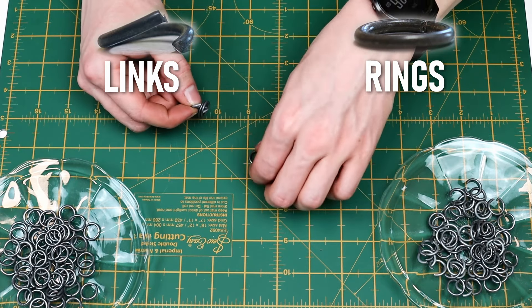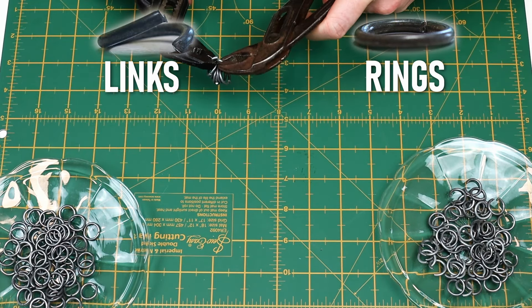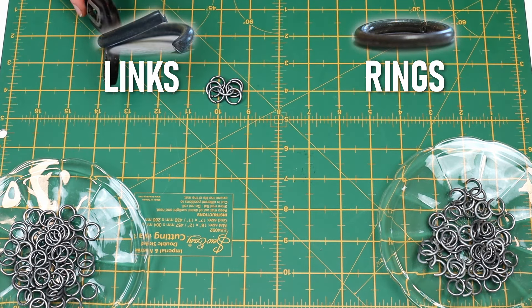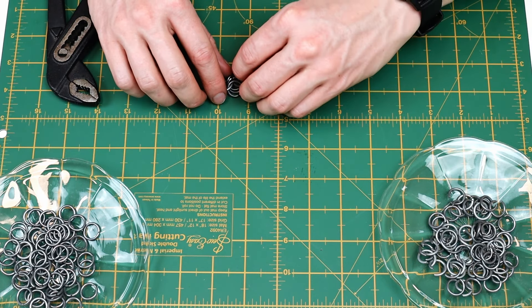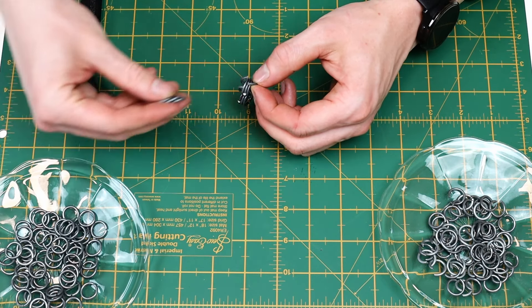Start by taking six rings and thread one link through them, then close the link. Take another link and thread it through three rings, then add another three rings before closing the link.